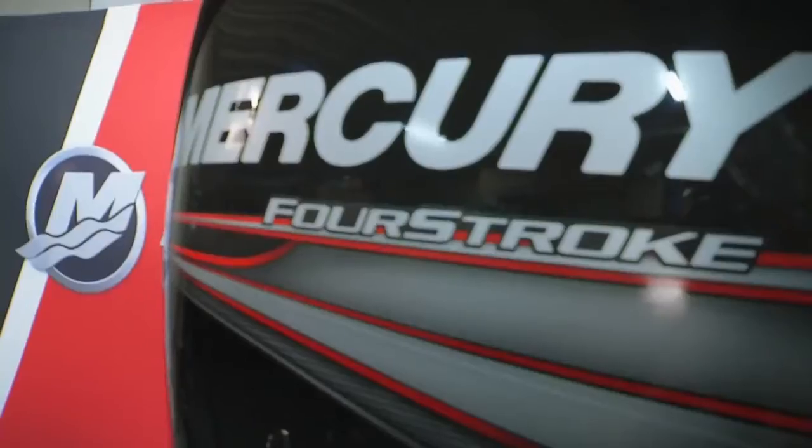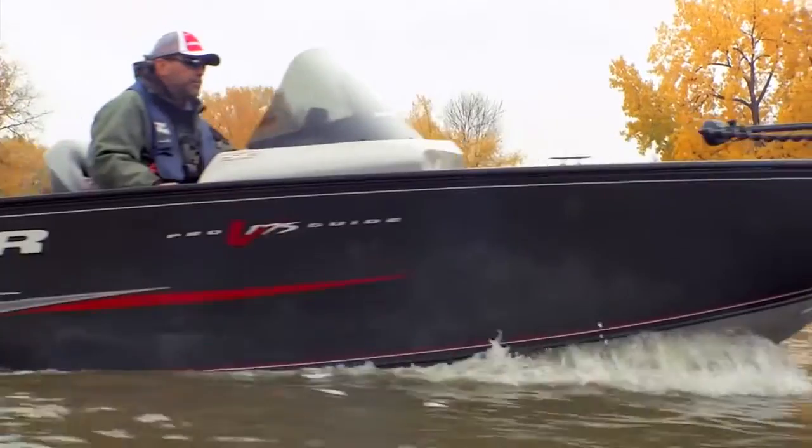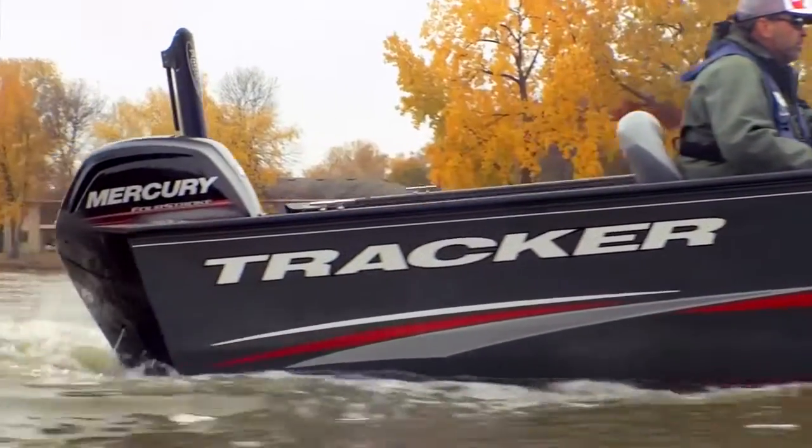Hi folks, Steve Miller here with Mercury Marine, and I want to talk to you today about one of the coolest parts of our new 90 and 115 four-stroke outboards — and that is the fact that we are the only manufacturer to offer not one, but two different gear case options to really help you maximize the performance of any specific boat you may have.